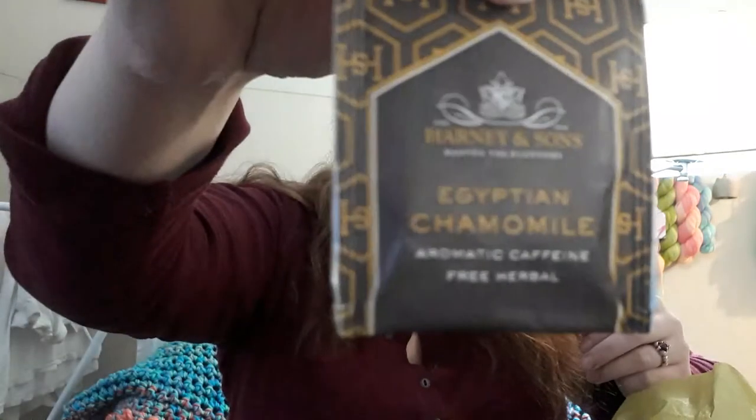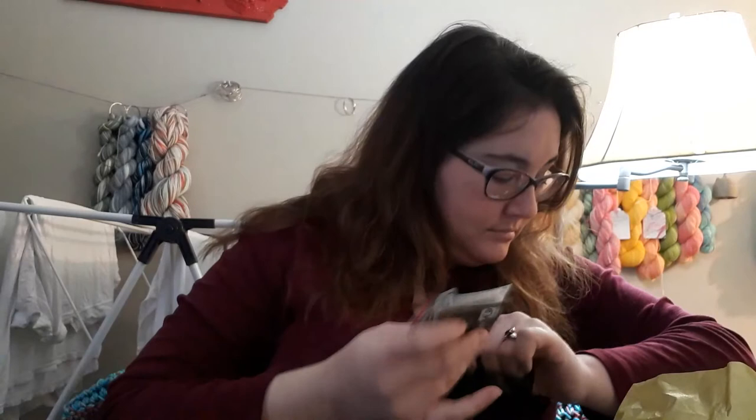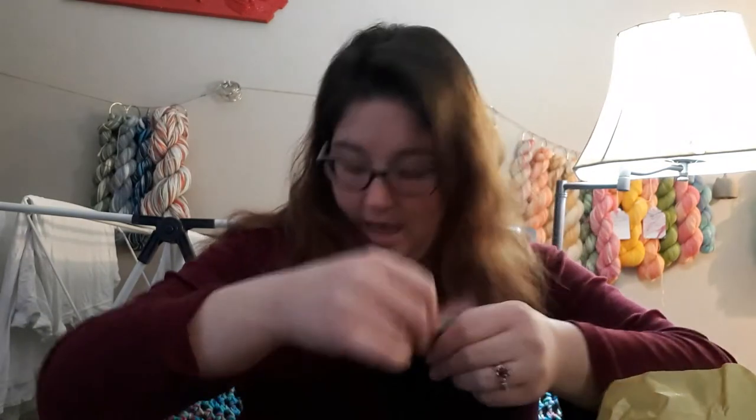Egyptian chamomile tea — aromatic, caffeine-free herbal. We always get little goodies in our boxes. So that is what I'm going to do — I'm going to blend those on my blending board. I might even start tonight. I've been having a really boring day, using my mom's Cricut machine to cut out my wedding shower invitations. I haven't had a whole lot of time to do spinning or anything relaxing. So right after this video I'm going to sit down and blend these out.